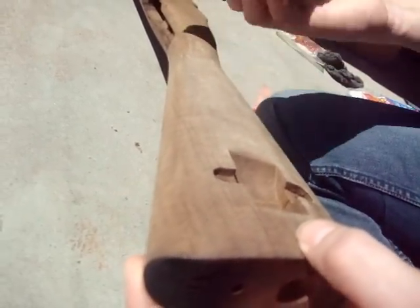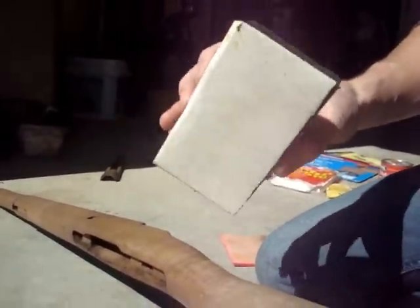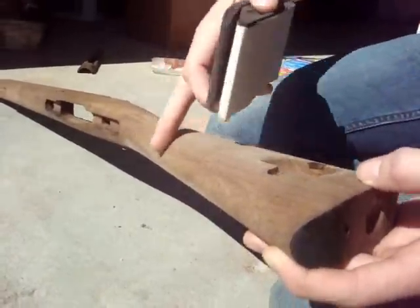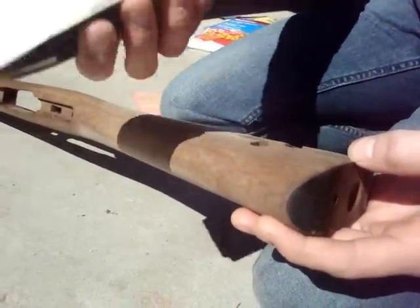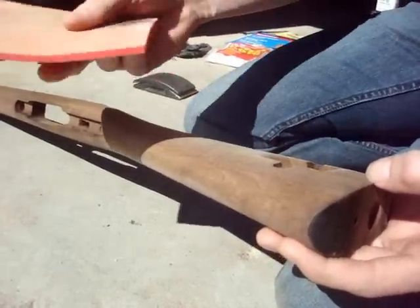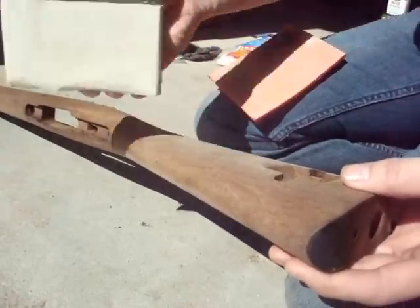One thing I don't suggest using on gun stocks is a sanding block. For the purpose of getting around these curves nicely, a sanding block is going to leave more of an edge. I just don't prefer them — you can use one if you like, but it's not my preferred method. I like the contour pad because it's flexible. The gun stock is round, and this pad can go round. A sanding block can't.